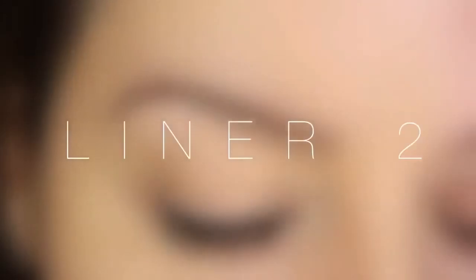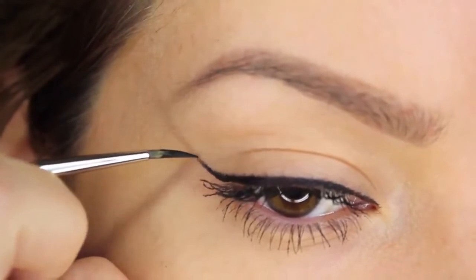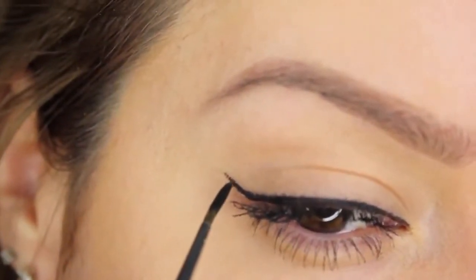The second eyeliner look is another classic — the flick. At the end of the eyeliner, I'm dragging the colour upwards as if there was an invisible line meeting the end of my eyebrow, but stopping about half a centimetre long.